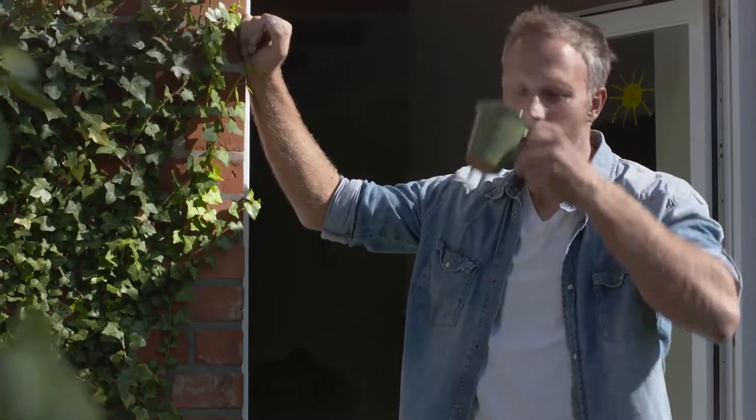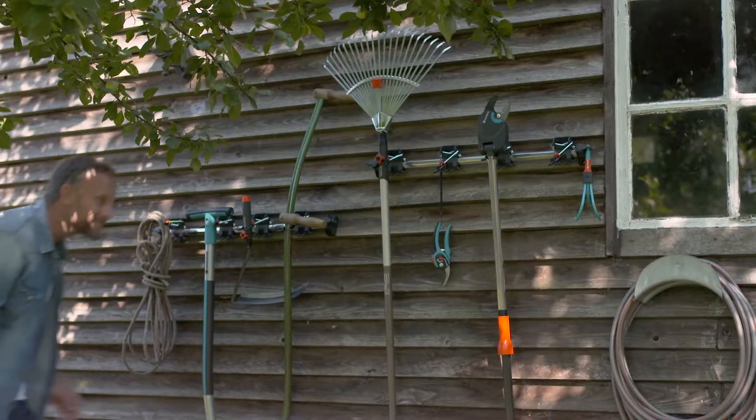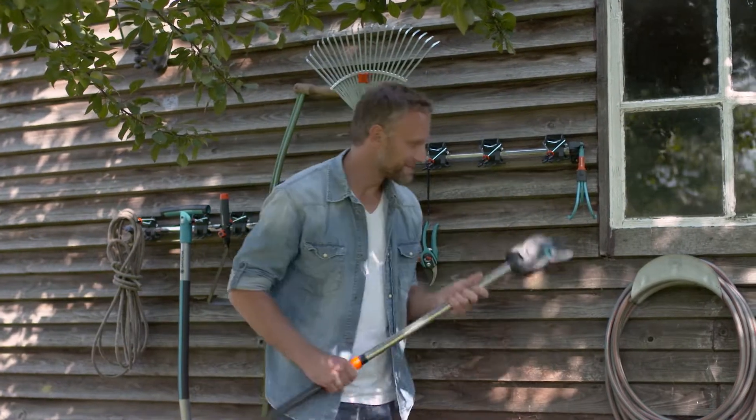Gardena. Your day. Your tools. What's next? Tree pruning. Gardena StarCut. Let's go.